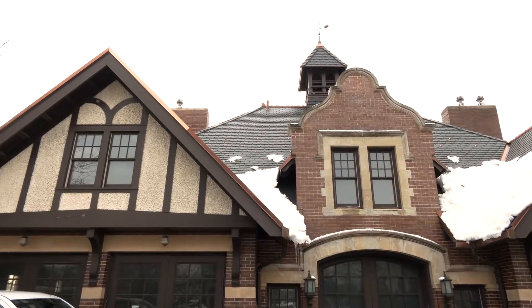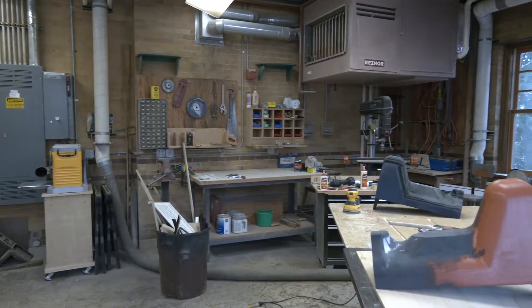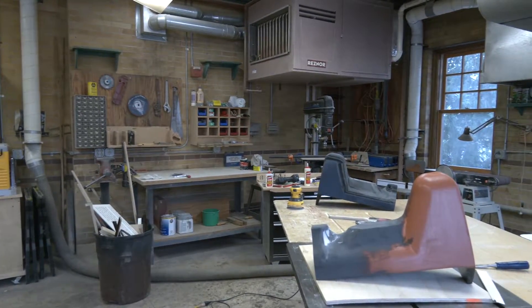We're standing in front of the 1908 Sawyer Home Carriage House. It was built at the same time as the Sawyer Home and it's used as a workshop, collection storage, and kind of a miscellaneous building.